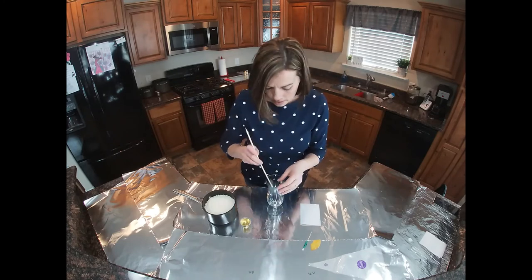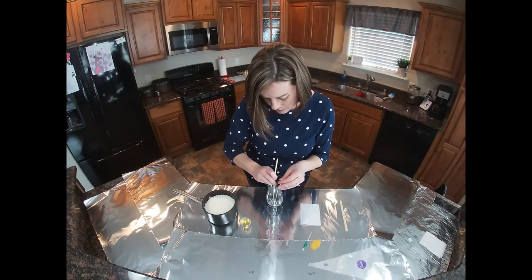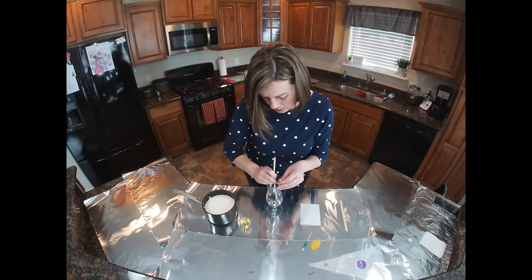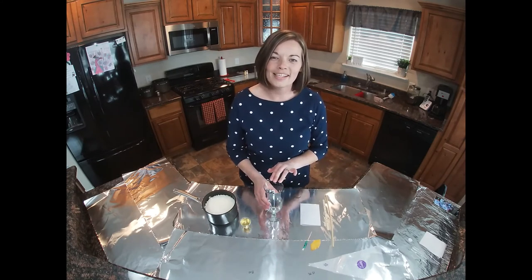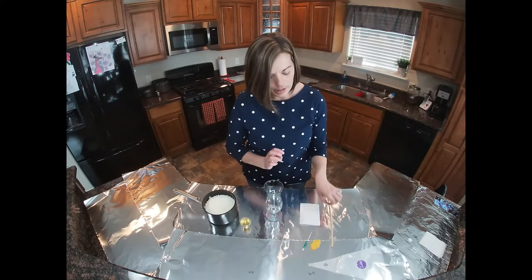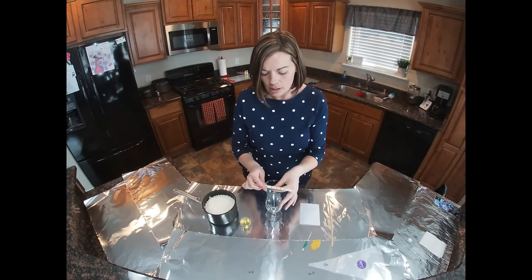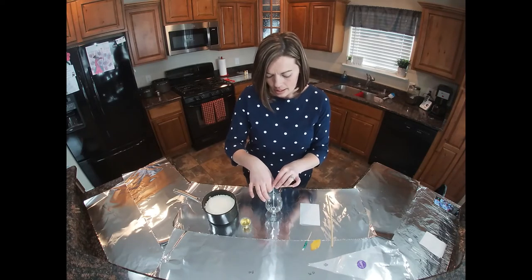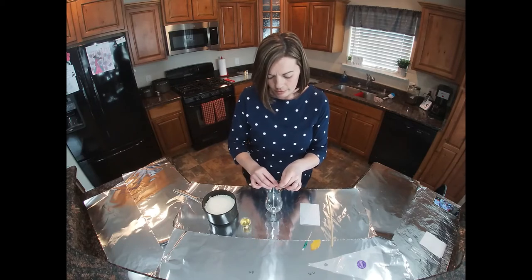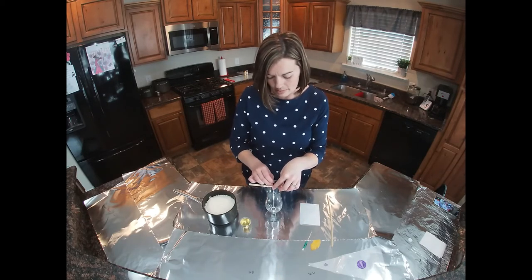I then take the skewer to press down on the sticker to ensure that it's properly secured to the bottom of the glass. Now that the wick has been attached to the container, I'm going to take this little popsicle stick — it has pre-drilled holes on it — and I'm going to use this to center my wick inside the container and also prevent my wick from getting loose when I pour hot wax into my container.